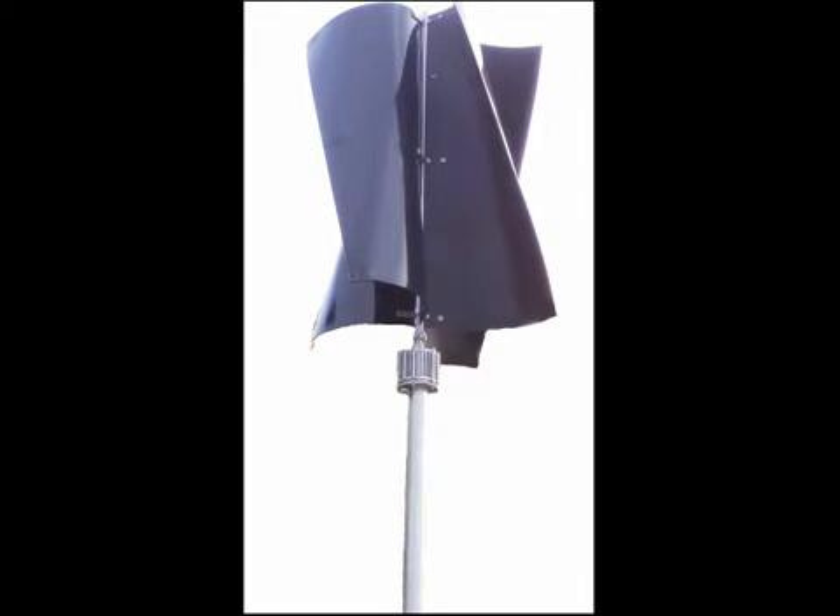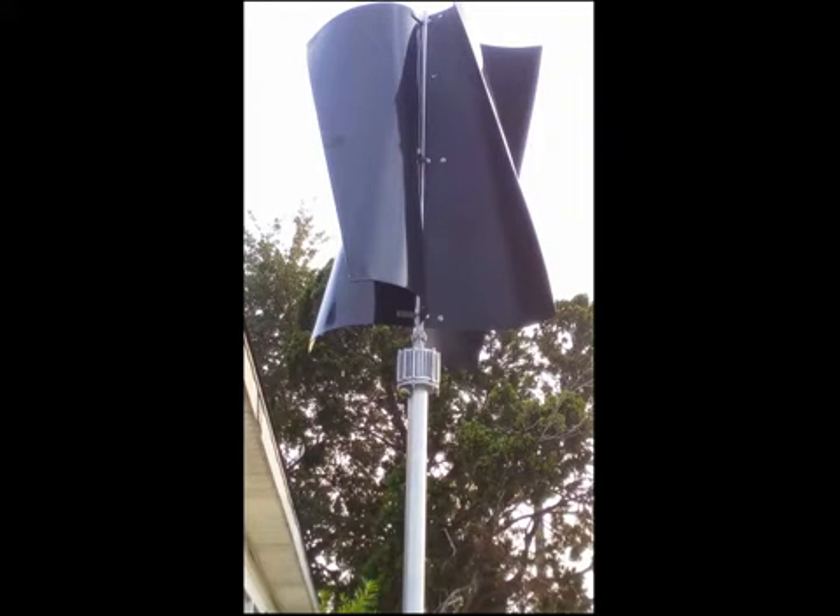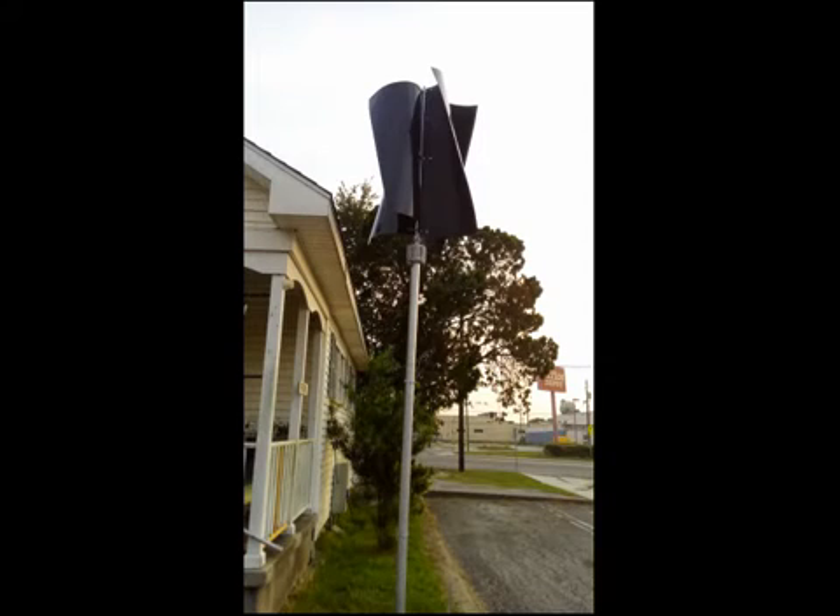The 1 kW four rotor blade vertical axis wind turbine is great for entry-level grid tie, emergency battery backup, off-grid battery charging, radio towers, and charging small computer equipment. And residential renewable systems where space and functionality near wind obstructions is a must.